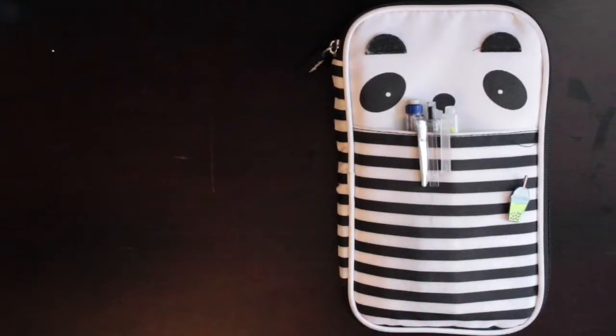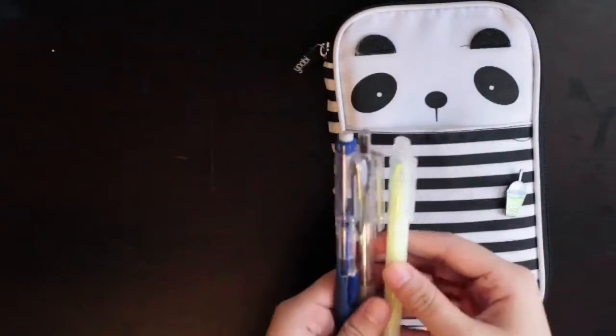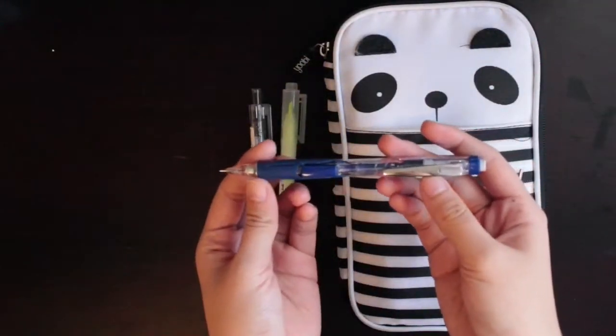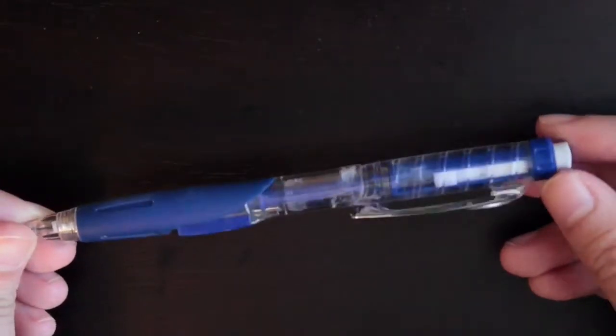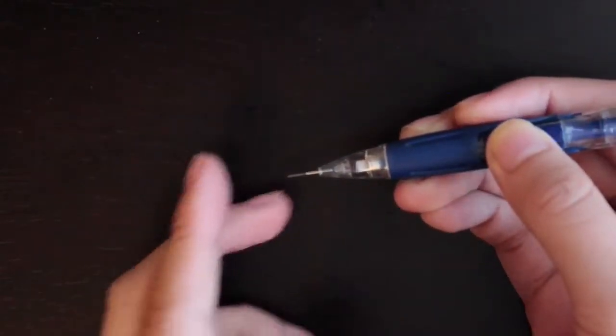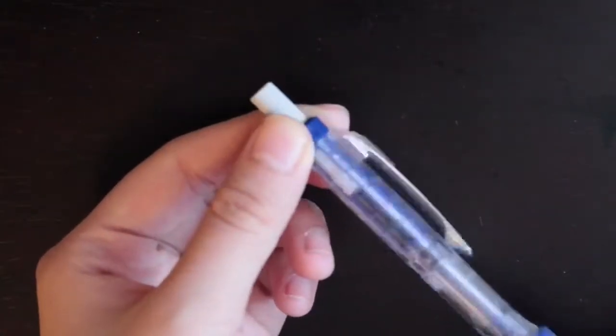Let's get to the actual stationery. So in the front pocket we have three things. The first thing is a pencil — this pencil is from Staples, the Pentel Twist Erase Click. This product has served me really well these past few years. I had it even before this pencil case, probably a few years ago. I've been using it and it's great. I love it. It writes very nicely.